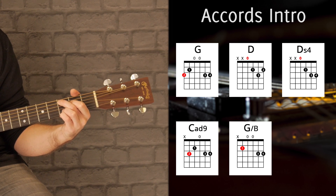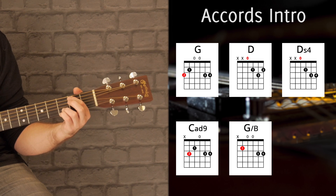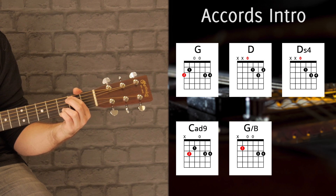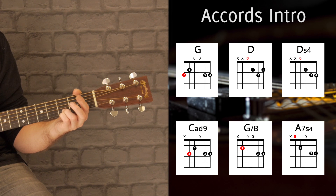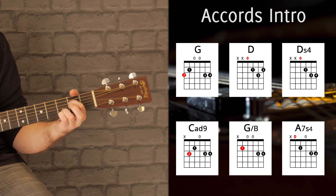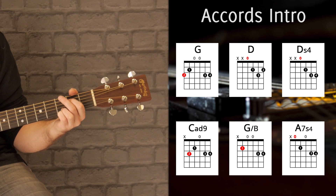Derrière ça on a un Sol basse Si — c'est pareil, on va garder les deux aigus comme ça et on n'a qu'à venir rajouter l'index en case 2. Derrière ça on a un La 7 sus 4 : on vient prendre la corde de La à vide, index qui vient corde de Ré en case 2, mais on garde à chaque fois toujours les deux mêmes aigus. La 7 sus 4 et ça revient au Sol.